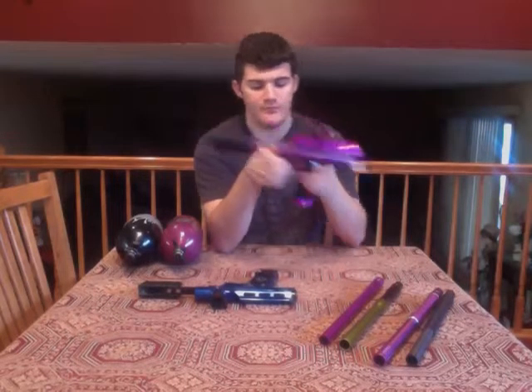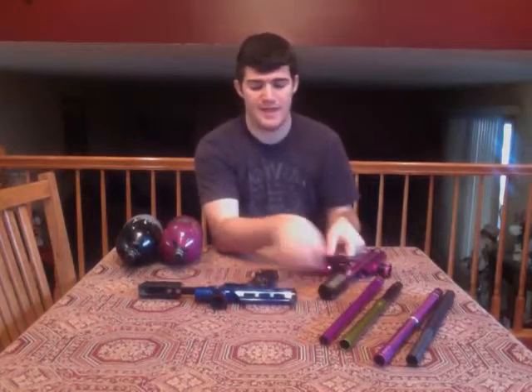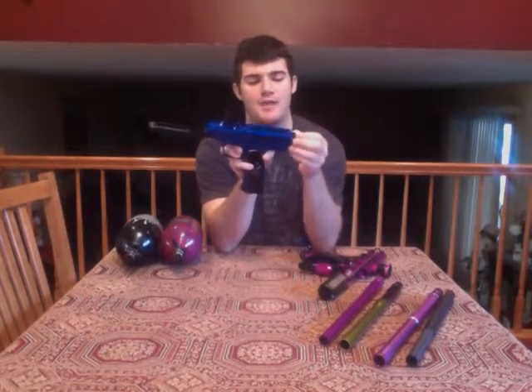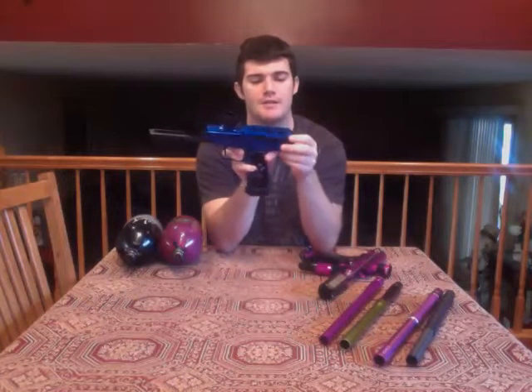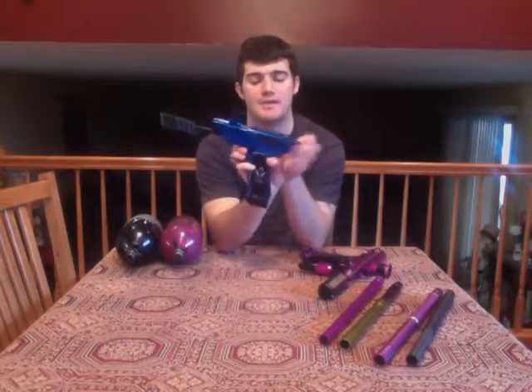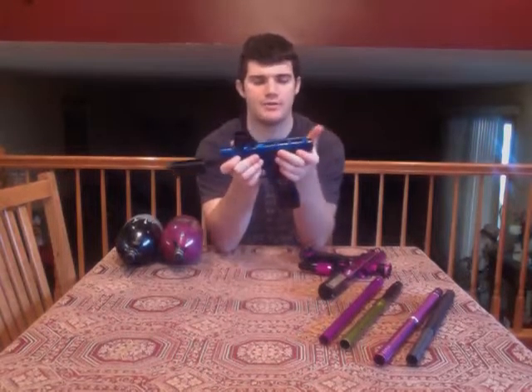If there is another way to remove the MVP breach without taking the grip frame off, I'm going to find it — but when you unscrew the back cap you can remove some parts, not the housing of the bolt and bowl assembly. I find it strange that they didn't make it more user-friendly for cleaning a break on the fly.